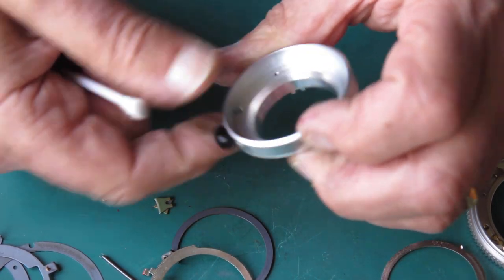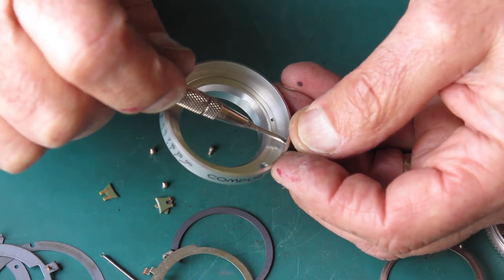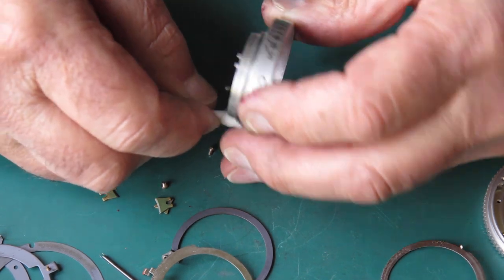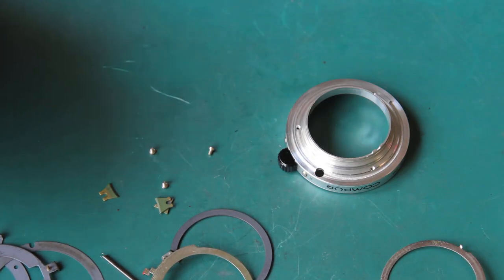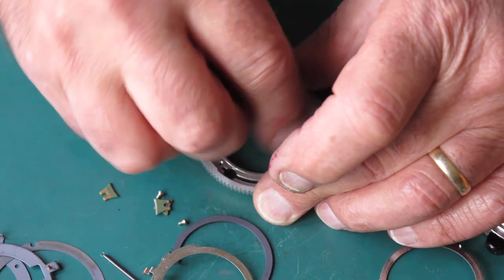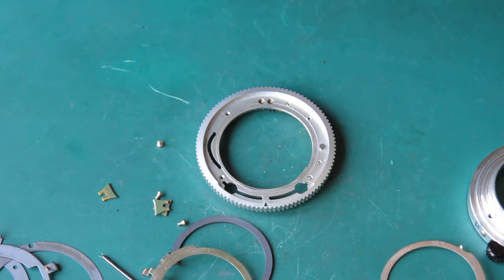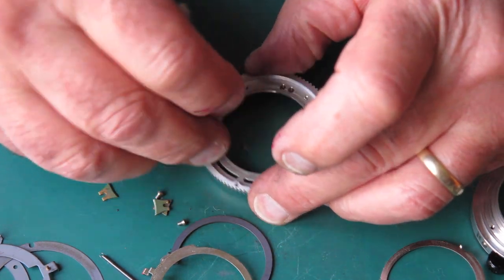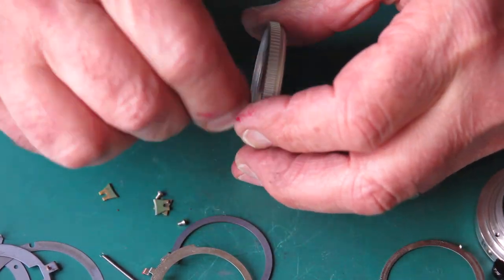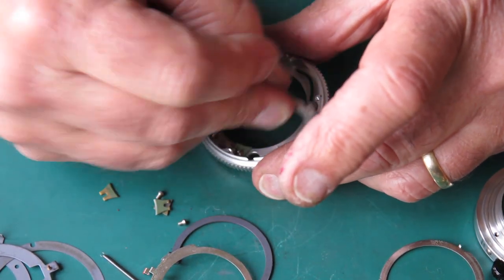Checking that the knob is on tight — it's got a single screw that holds it. Going around making sure I've got everything as clean as I can get it. You're removing all that old grease because it's probably not as good as it once was and because it has gathered up dust. Most of this colour is the grease, not the dust, though there'll be some dust in there.